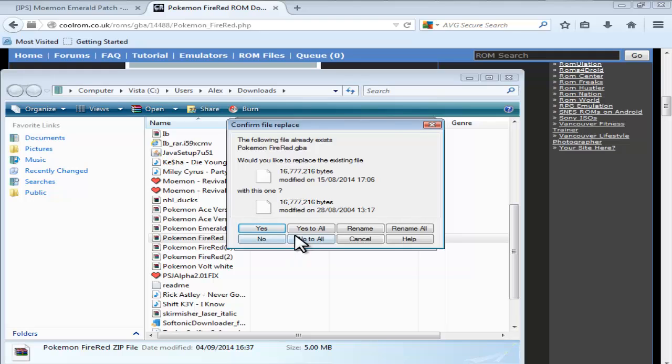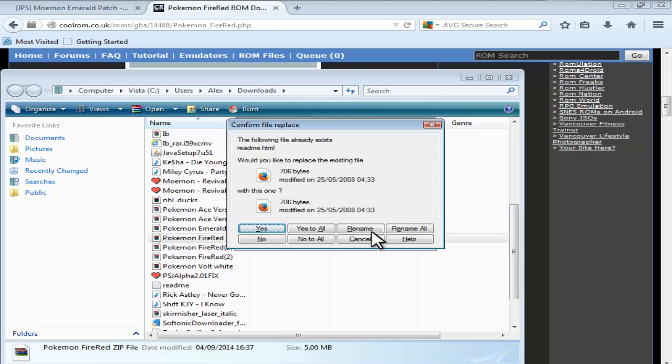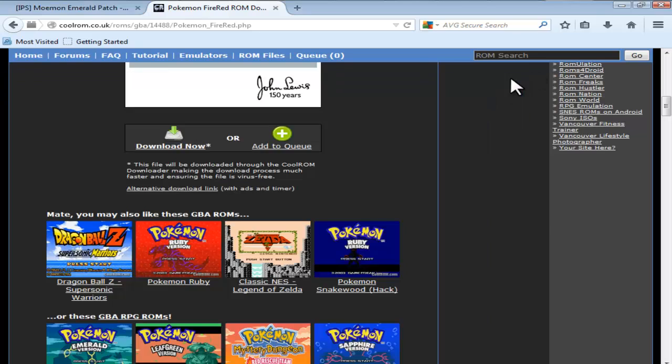We're going to open that up and rename it, because I've already got a FireRed ROM, so I'm going to call it FireRed Example. There we go. And we don't need that, so that's done — we've got that.